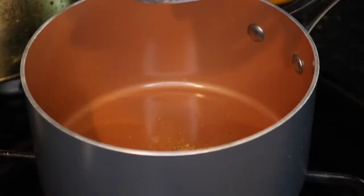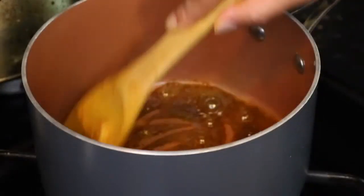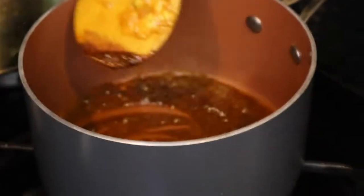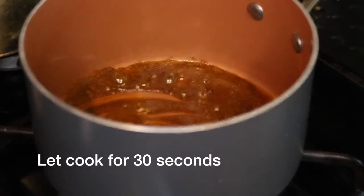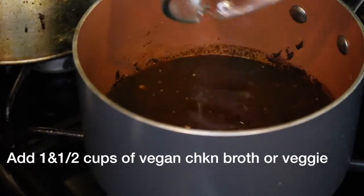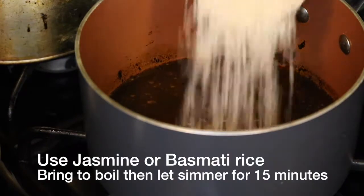I'm adding the spices to the pot for the rice: a half teaspoon of cane sugar, one teaspoon of turmeric, one-fourth teaspoon of cumin, one teaspoon of cinnamon, one teaspoon of coriander, and one-fourth teaspoon of ground black pepper. I'm now adding one bay leaf and one cup of rice.